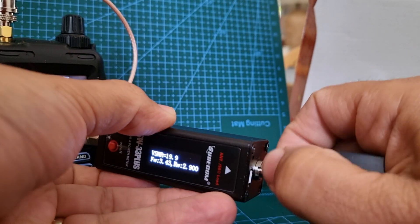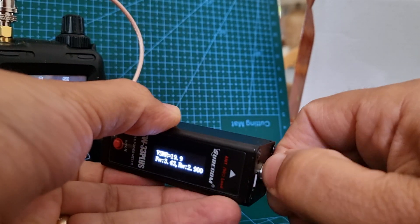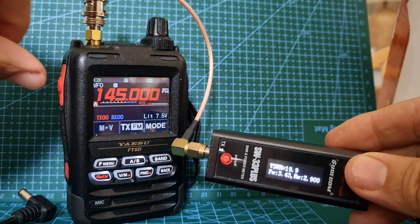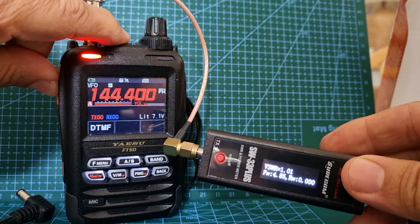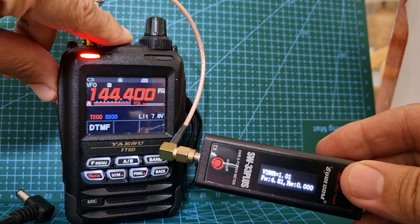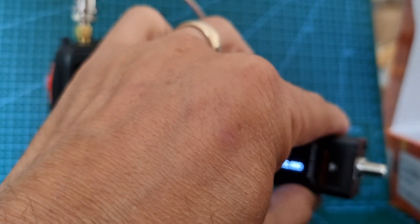Dummy load first, like so, and then we'll just key it. There you are, that's better - perfect SWR, nearly five watts.